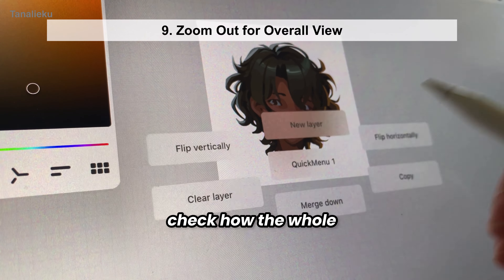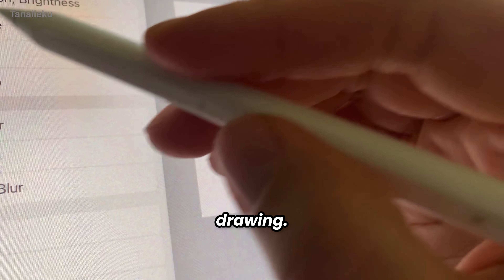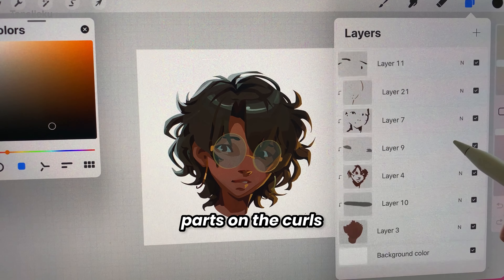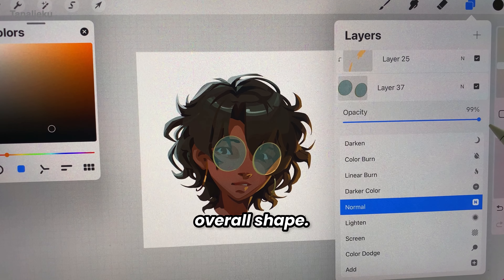I often zoom out to check how the whole hairstyle looks — this is a good tip for anything you're drawing. I avoid rendering every single strand in detail. Instead, I focus on highlighting the lit parts of the curls while the shadowed areas blend into the overall shape.